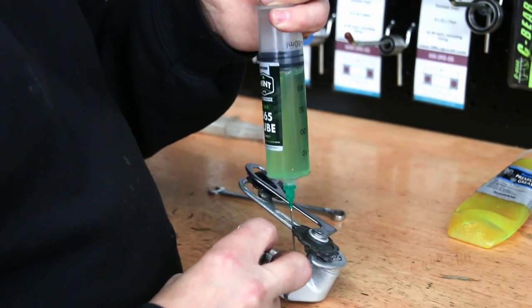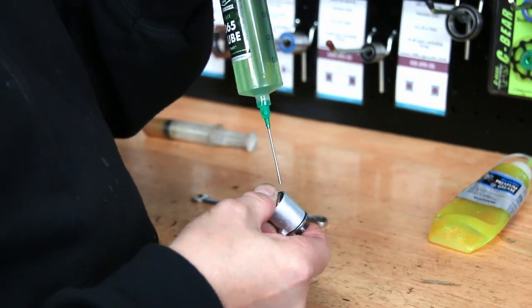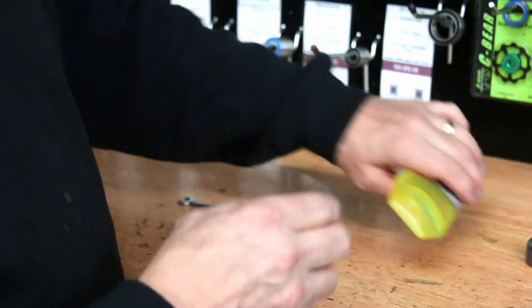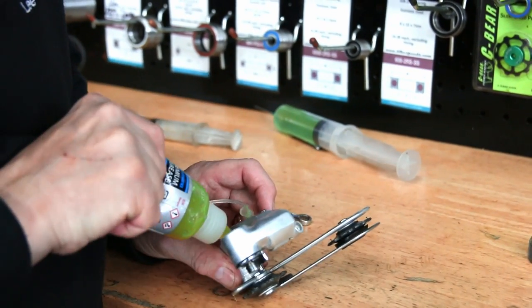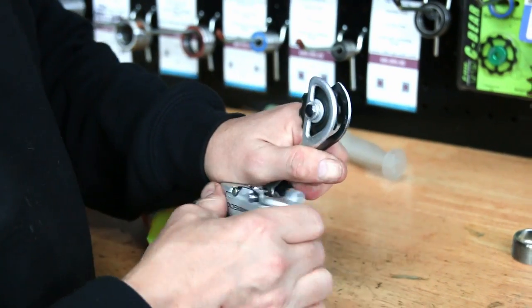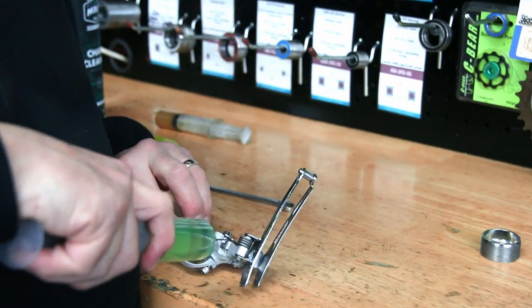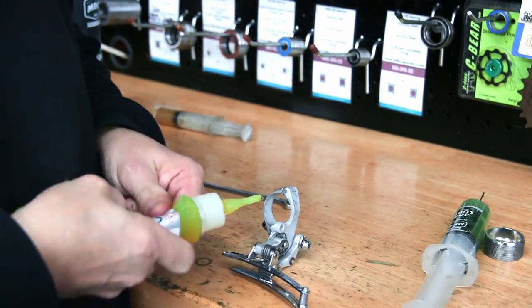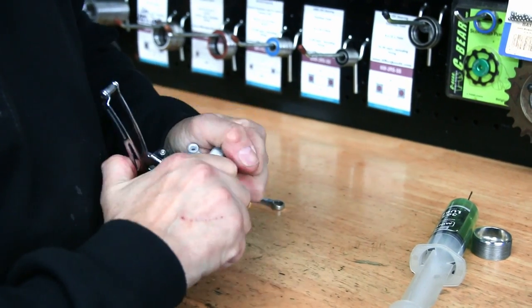The pivots in the jockey wheels — we use white grease, but now we're using an oil because these are pivot points. So anything with a roller, chain rollers, pivot points like this — we're using a nice thin oil just to give them a little bit of lubricant on that pivot. Then we use Shimano grease mainly on the derailleur itself, because it's what Shimano would have originally used, so we like to keep some form of continuity from old to new.